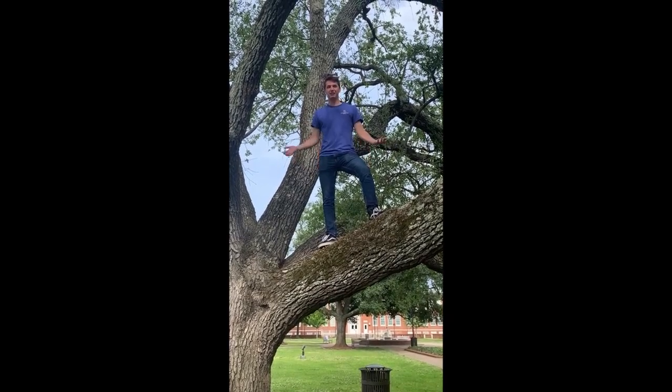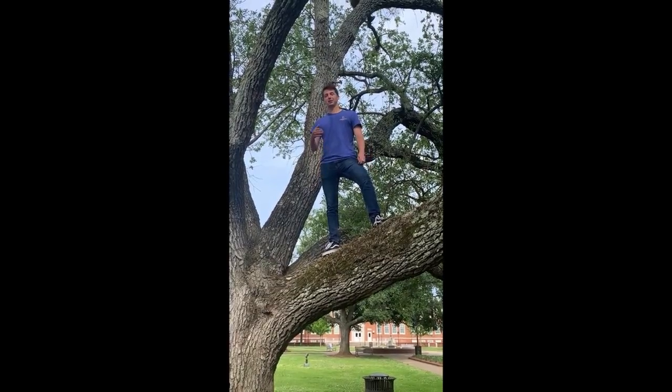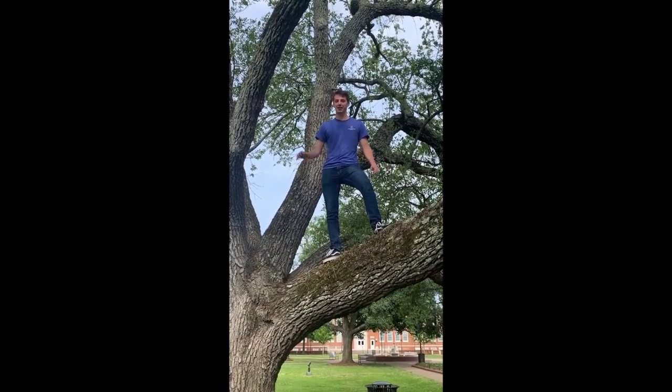Hi, we know you suck at drilling. Everybody does, even those who do it for a living. We have a product that can turn that around for you. As part of our freshman design project, my team and I created the Drill Sergeant to make drilling easier for everybody, even professionals.